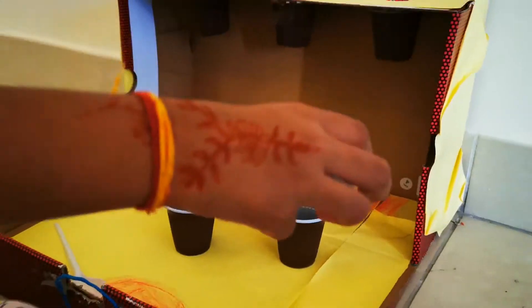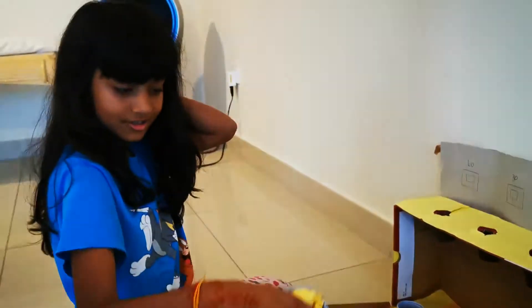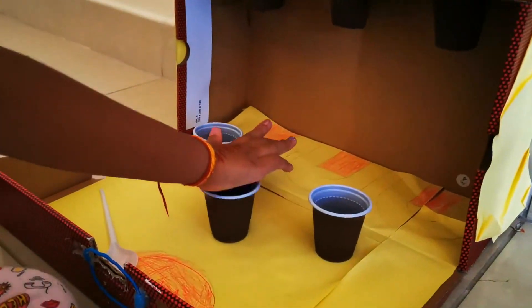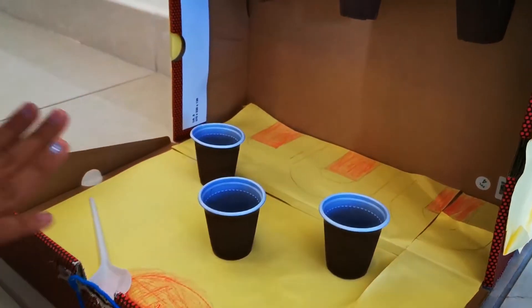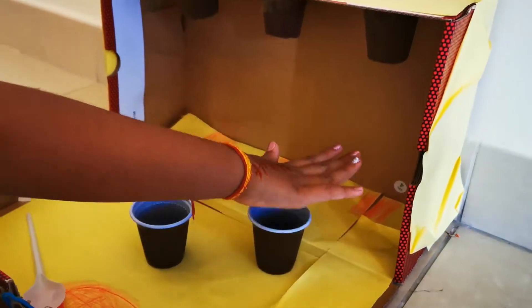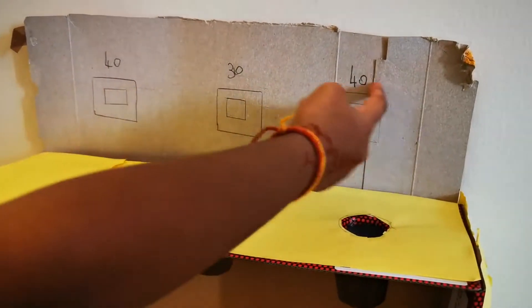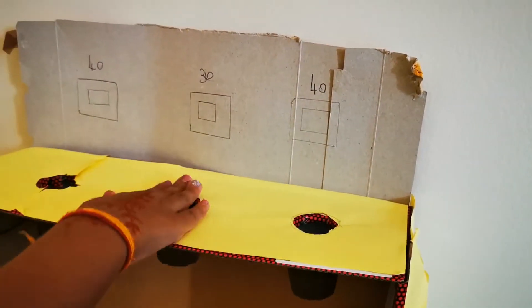Here are some balls to shoot. This cone stands for 110, this cone stands for 20, and so does this. This cone stands for 40, and so does this one up here. This cone stands for 30. So that's how it works.